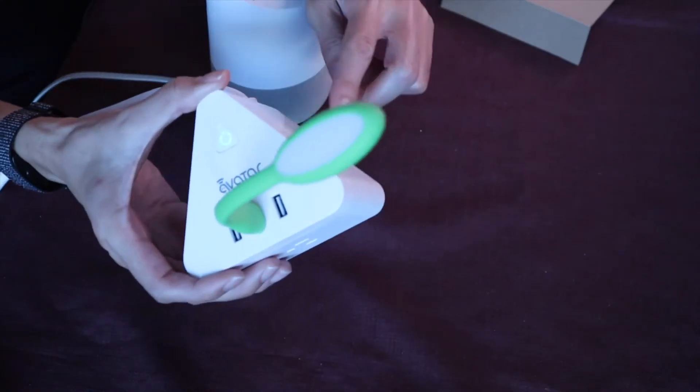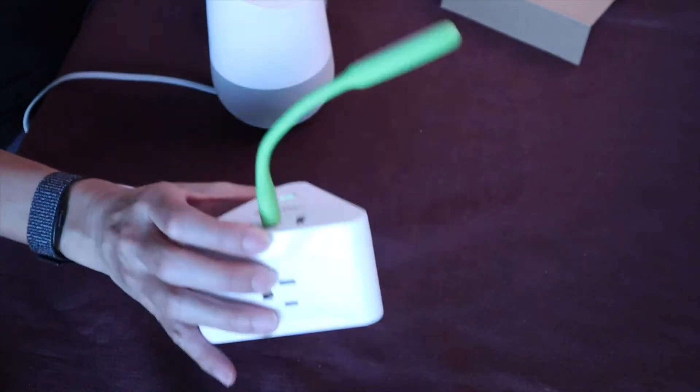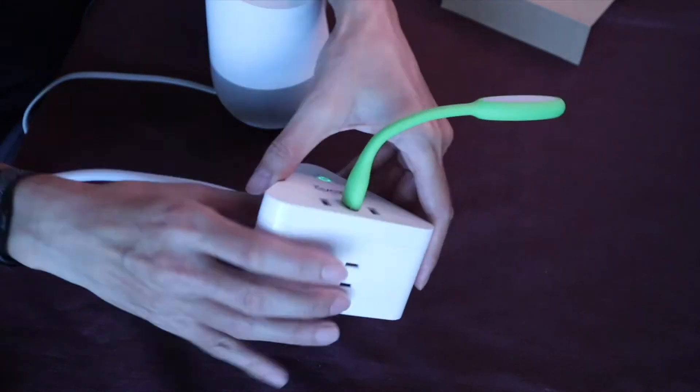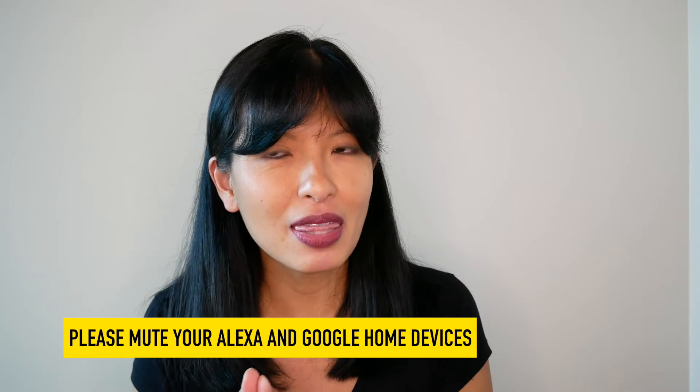They sent me a whole box of goodies of all of their smart home products. Today we are featuring the smart power strip. It features three plugs, one on each side of this triangle, and a strip of three USB plugs. You can control each plug individually or all three USB plugs together, or control the entire power strip all at once. Thanks Avatar for sending me this, let's get started.